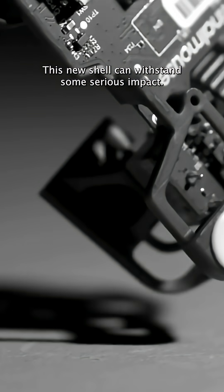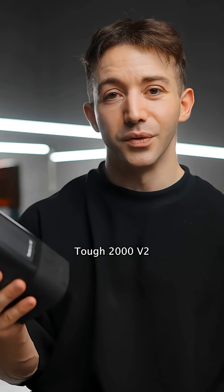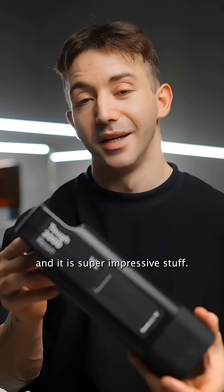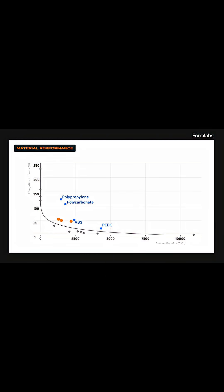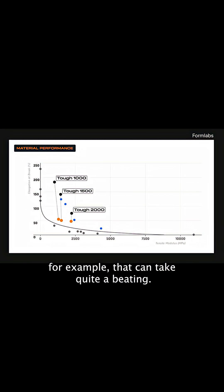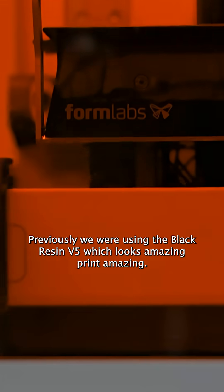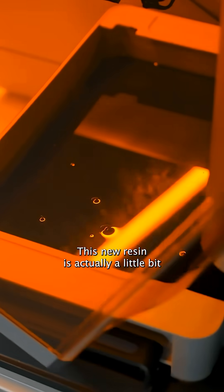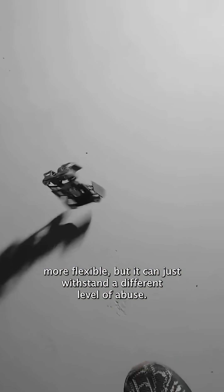This new shell can withstand some serious impact, and it's because of this stuff right here: Tough 2000 V2. This is a new resin from Formlabs, which they just launched, and it is super impressive stuff. The combination of stiffness and toughness specifically means you can now make strong lightweight parts that can take quite a beating. Previously, we were using their black resin V5, which looks amazing, prints amazing, and the passive stiffness was really quite impressive. This new resin is actually a little bit more flexible, but it can just withstand a different level of abuse.